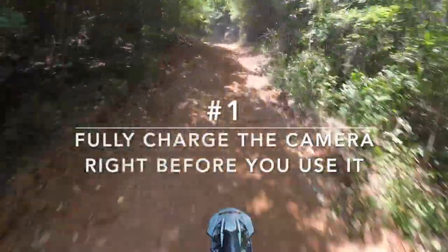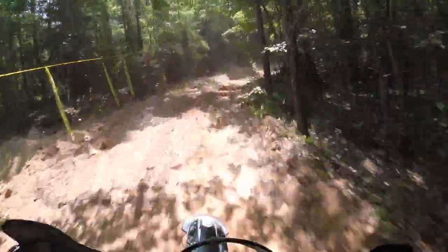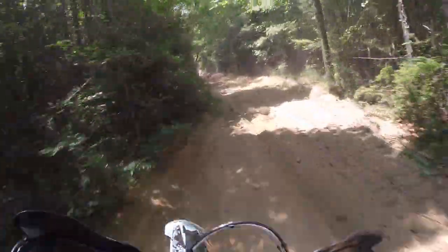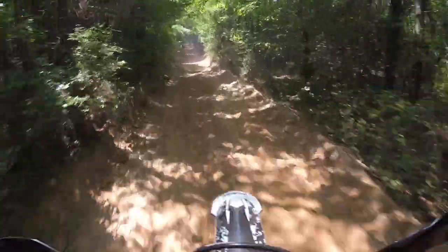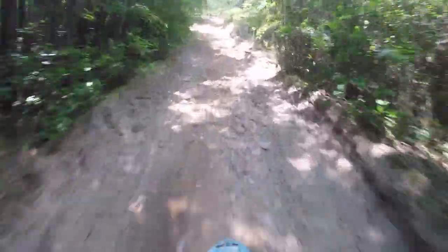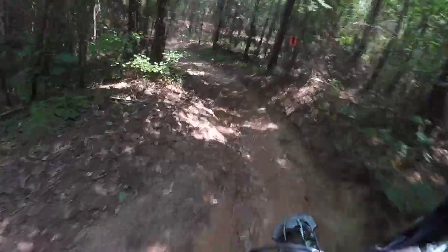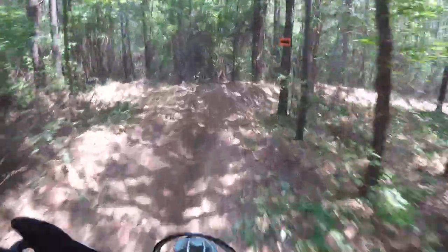Number one: fully charge the camera right before you use it. I fully charge my camera the night before the race and then charge the camera again in the truck on the way to the race. I leave it connected to the charger until it's time to go to the starting line. Batteries lose their charge slightly over time, and unless your battery is removable, the camera is always putting a slight drain on the battery even when the camera is off.